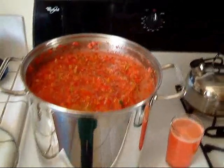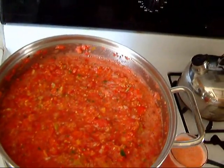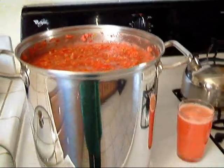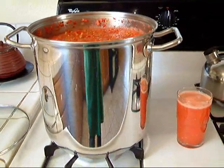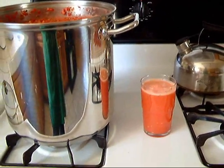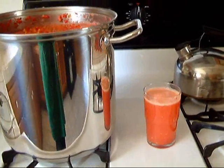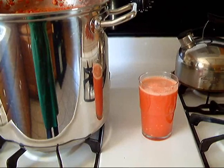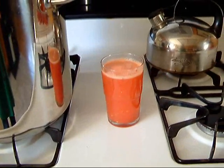Here's our pot of salsa — as you can see, there is quite a bit. It'll go over well tomorrow at the party. Now I just have to get the right chips to go with it. We're having a big party for a friend of ours who is going to go stay in another country for about six months, maybe longer.